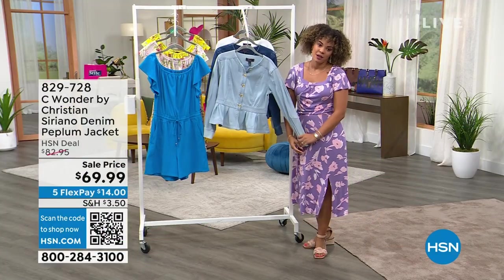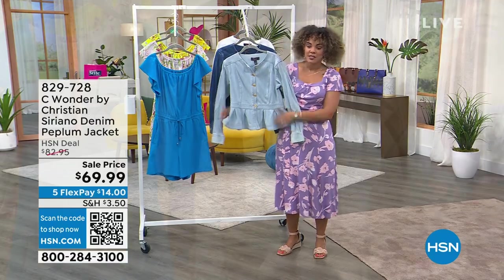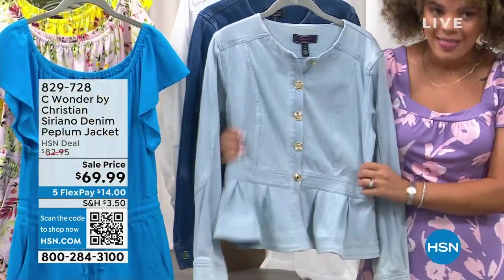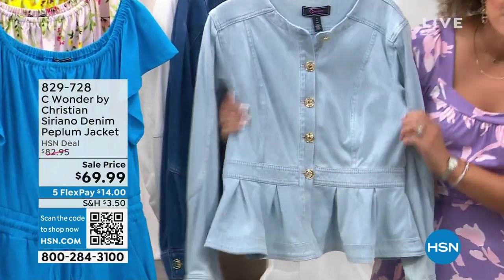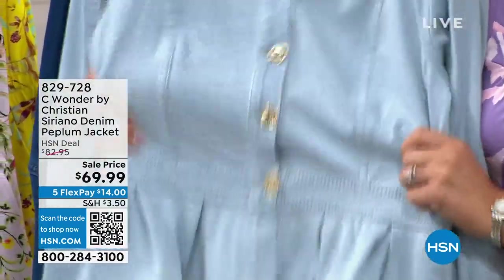Last but certainly not least, this one — Seawonder by Christian Siriano — is a denim jacket. Let me tell you, it's a lighter denim, so it's not that heavy denim you'd wear in fall and winter. Of course you can wear it during those seasons, but this is truly your 365-day denim because it is lightweight.